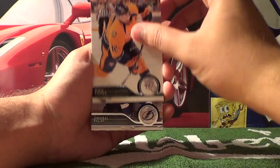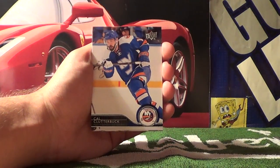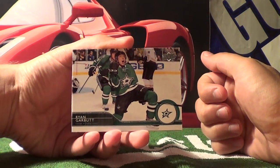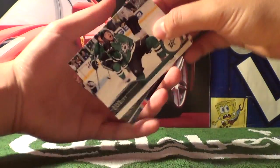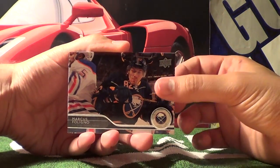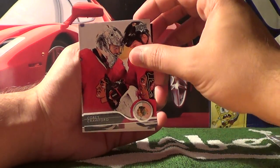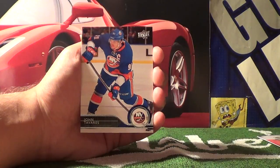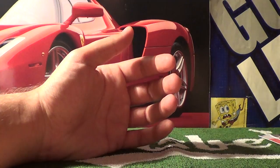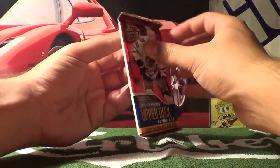Pack ten gives us Mike Fisher, Andre Pallat, Cal Clutterbuck, Ryan Garbutt, Marcus Foligno, Corey Crawford, John Tavares, and Eric Cole. Nice Corey Crawford and Tavares in that pack.